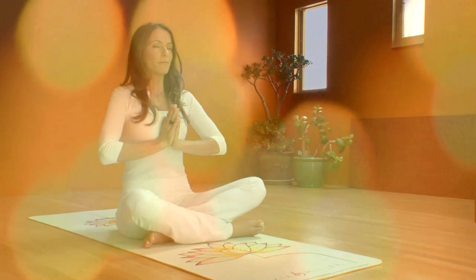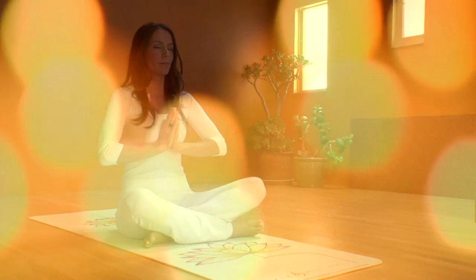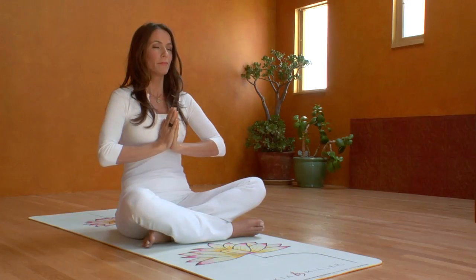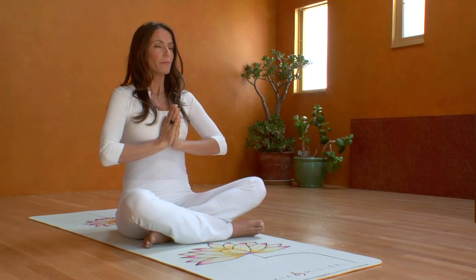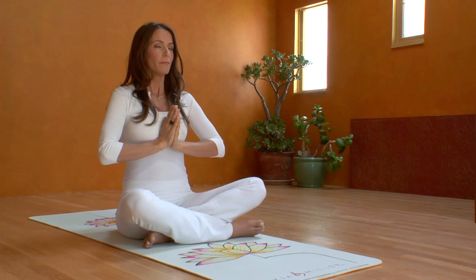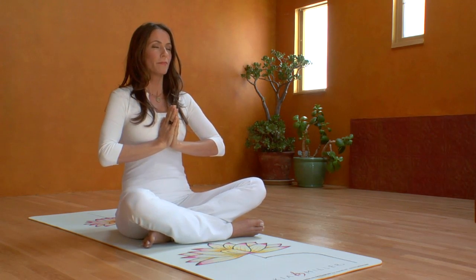Now continue to do this breath at your own pace. Stay in the rhythm. This breath brings clarity and alertness and triggers your glands to secrete and harmonize your blood chemistry.